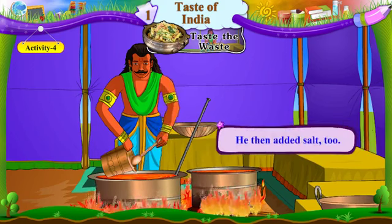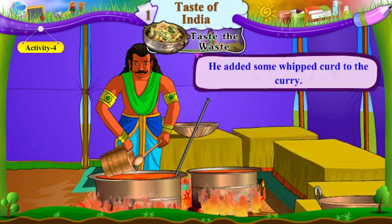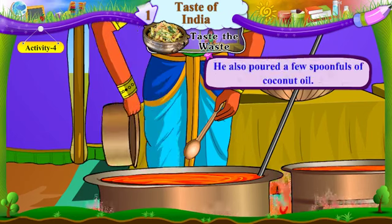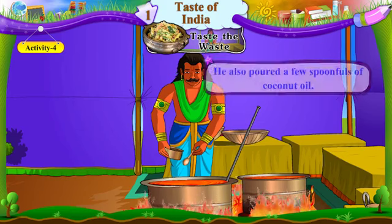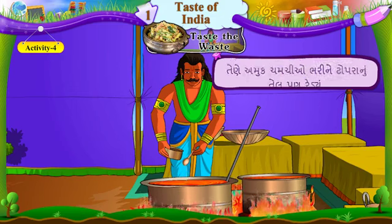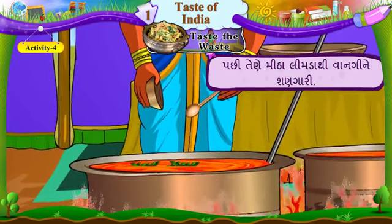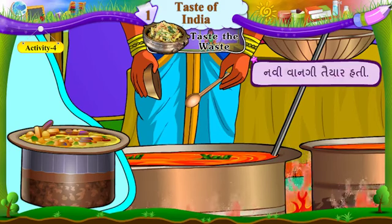He then added salt too. Pachhi, tene mithu paan umeriyun. He added some whipped curd to the curry. Tene kadhi maa thodun finelun dahi umeriyun. He also poured a few spoonfuls of coconut oil. Tene amuk chamchi bharine topraanu tel pan rediyun. He then decorated the dish with curry leaves. Pachhi, tene mitha limda thi vaangi ne shanagari. The new dish was ready. Navi vaangi tayyar hati.